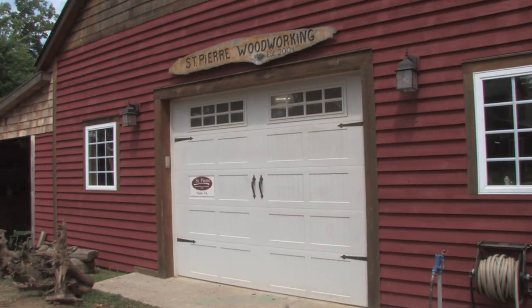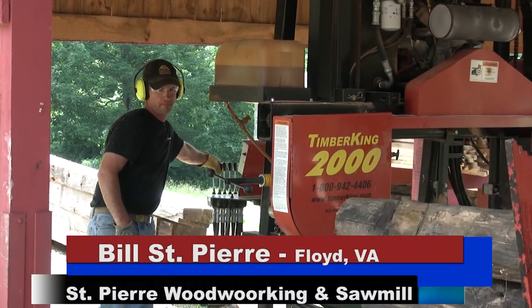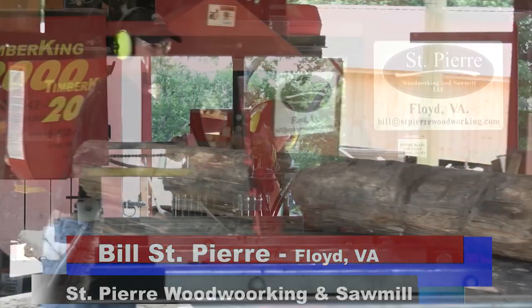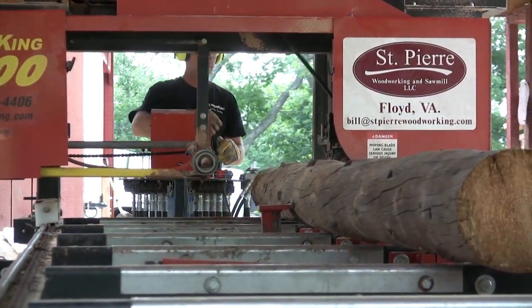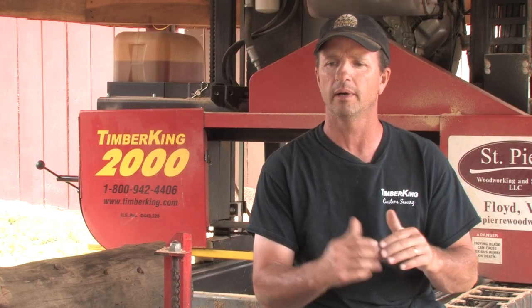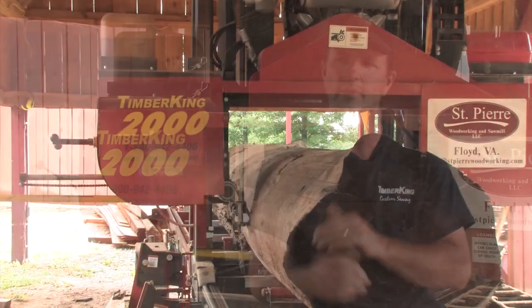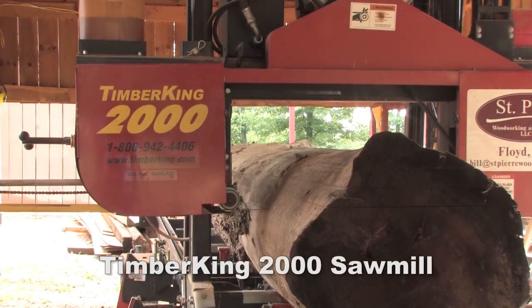My name is Bill St. Pierre. I own and operate St. Pierre Woodworking in Floyd, Virginia. I started out 15 or so years ago just building furniture, going to the local lumber yards and buying material from them, paying the high cost. It got to a point in my business where I really needed to get the cost down on the furniture so that I could make more money on the labor. By doing that, I chose to buy a TimberKing 2000 sawmill.